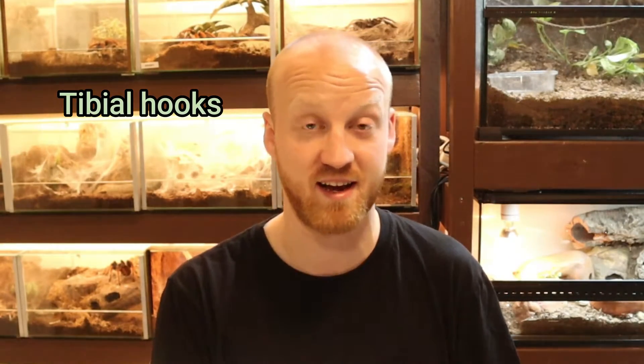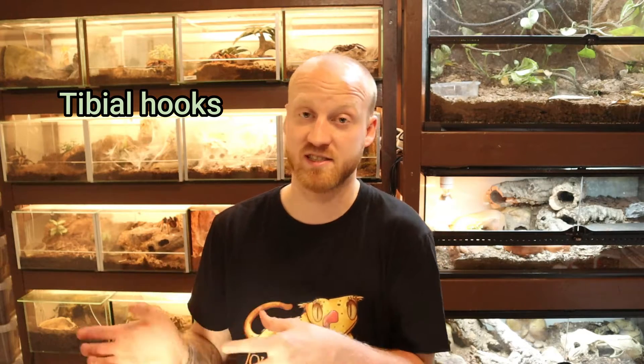Another difference you can see between a male and a female tarantula is that when the male matures out to a mature male, you will see that he has tibial hooks — I probably did not pronounce that right so I'm going to put that on the screen. Most male tarantulas get those hooks when they mature out, and then you will know it's a male. But obviously if you don't want to wait for the males to mature, this is a good way to sex your tarantulas.